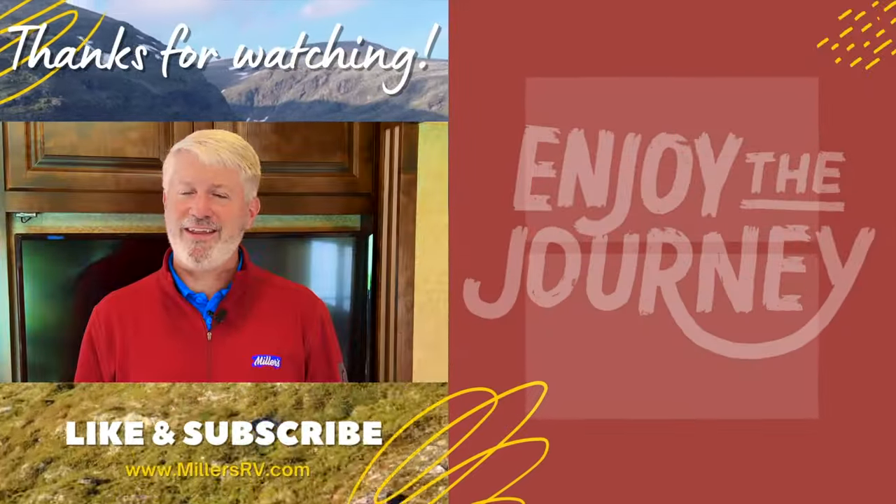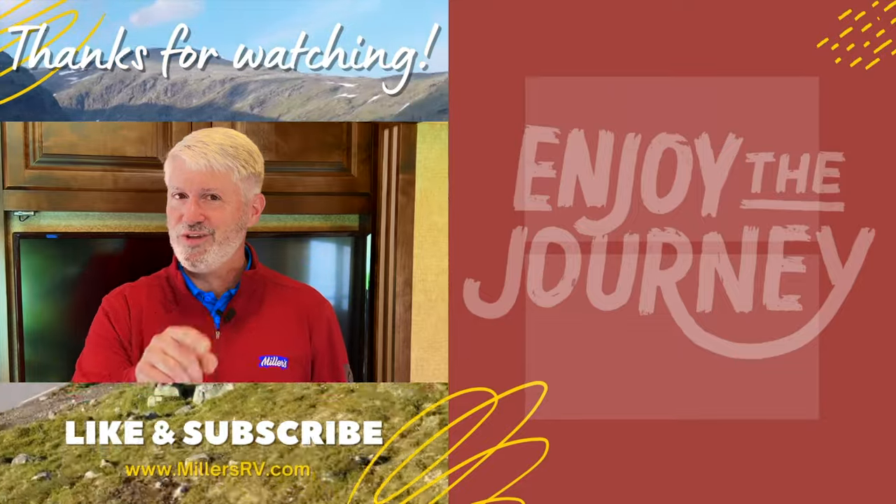Thanks so much for watching. Check out one of these other videos. Enjoy the journey.